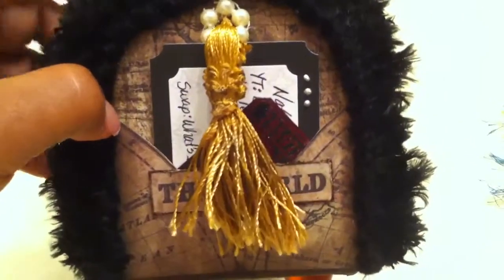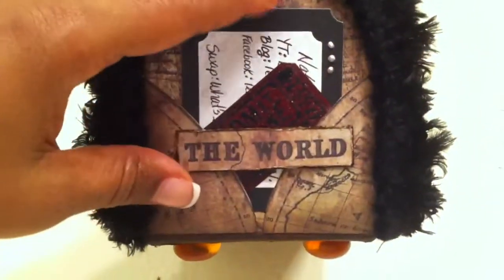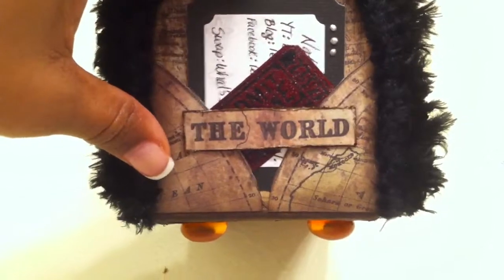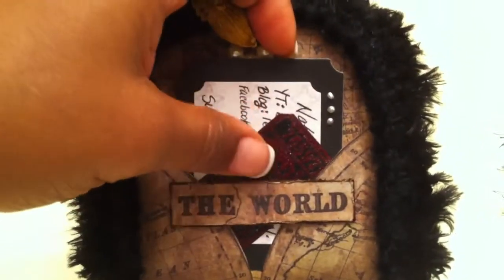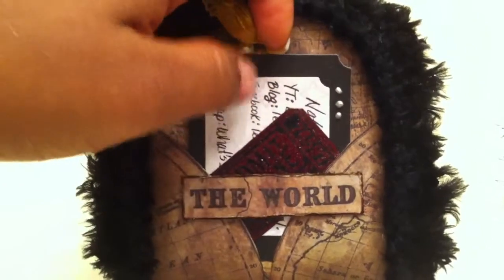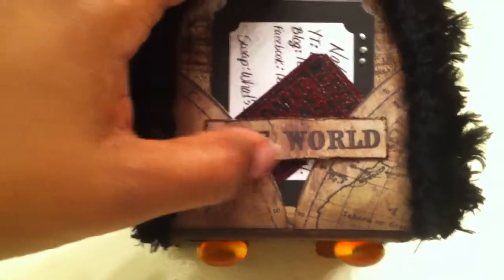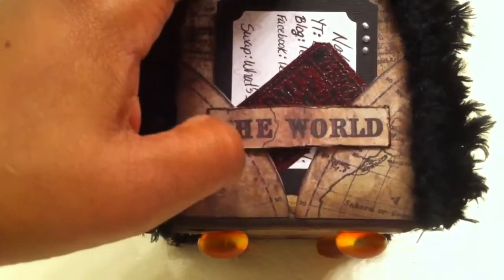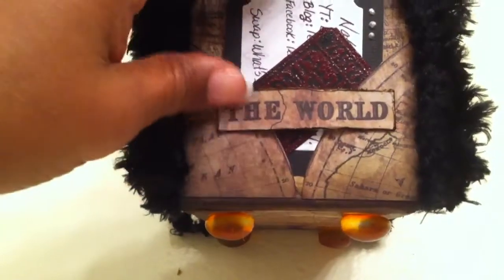On the front, I attached a tassel with flat-back pearl trim around it for embellishment. I also added my information on a tag that I had pre-made that I wasn't using, so I decided to use it here. I cut a piece of paper, distressed it, and put the world on it, and created a pocket on the front.